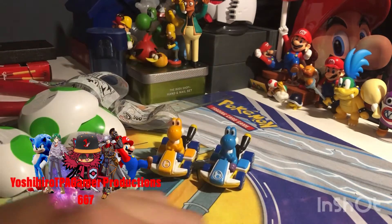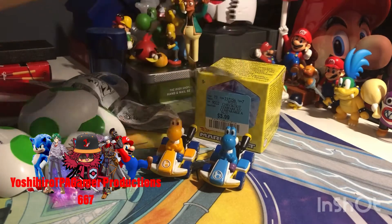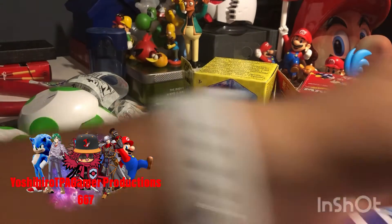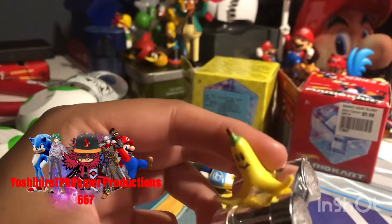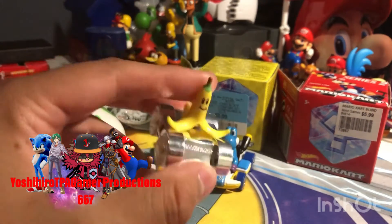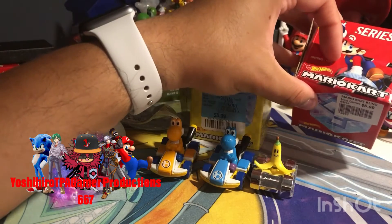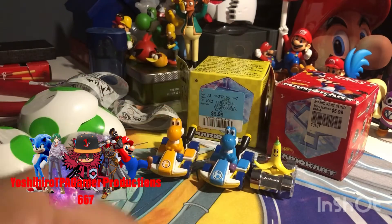I also want to show you my Mario Kart Series 1 and Series 2 blind boxes. In the Series 1 I usually got the Banana Peel card, which is usually a Mario Kart item. If you see them in stores, I bought mine at HomeSense. I also bought the Series 2 Mario Kart blind box, which I found at Mind Games — worth about $5.09.